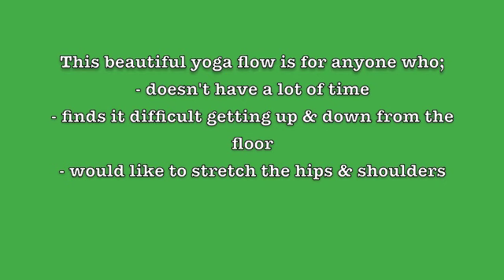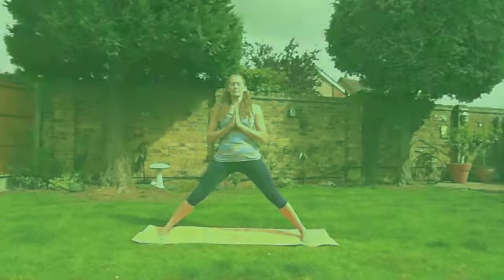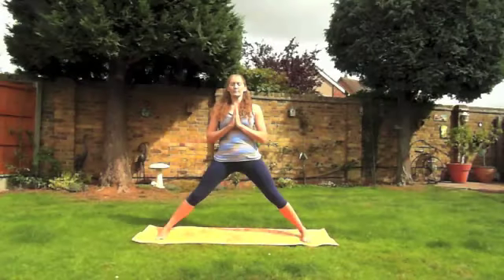You may need a yoga block or a strap for eagle arm pose. Please click on the link above to watch my yoga for surface video of how to use the strap to get into the pose safely.